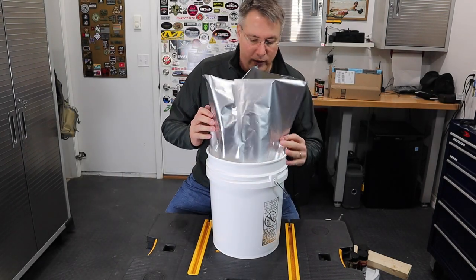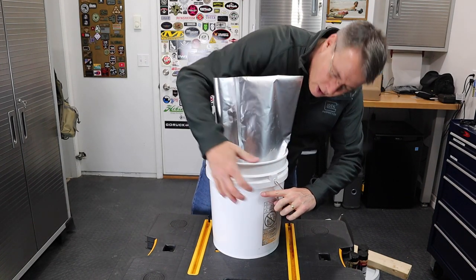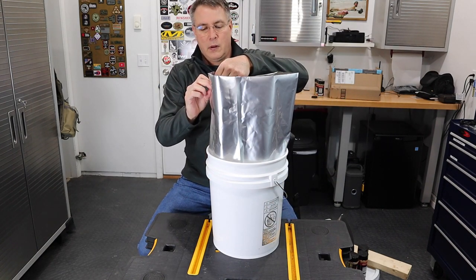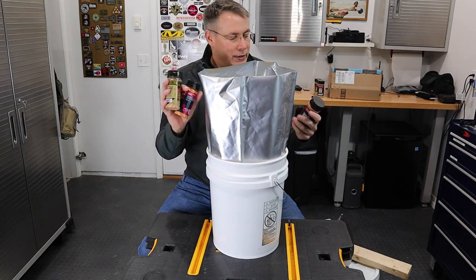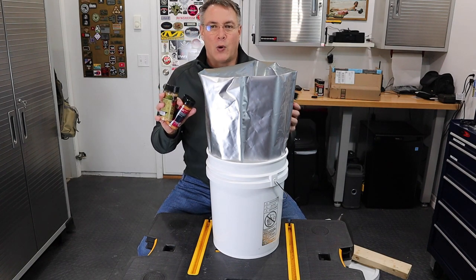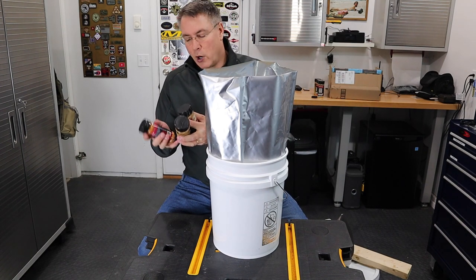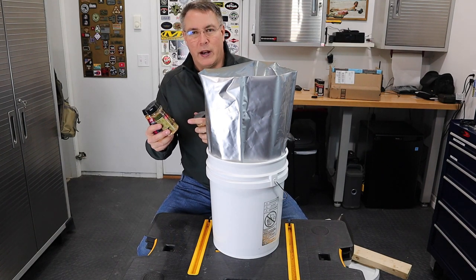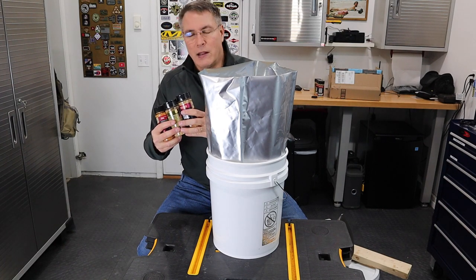When I settle the rice in the bucket it comes to about right here — I've still got about a good 3 inches of space up at the top. I've got three shakers of seasoning in different flavors, because white rice would get old after a while. I'm going to throw these right in with the rice so the oxygen absorbers work on them too. If the spices get clumpy over time, you just break it up and throw it in the water when you cook the rice — it'll add a little variety later on.